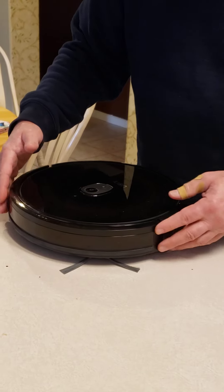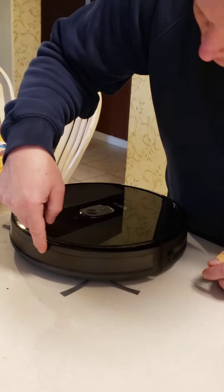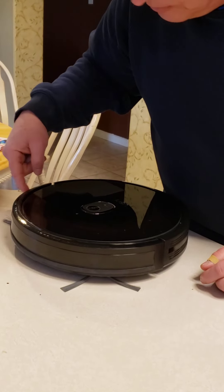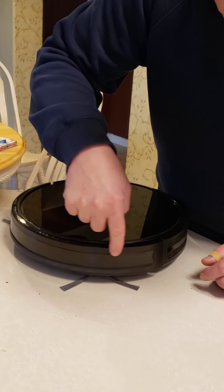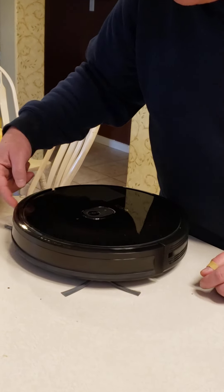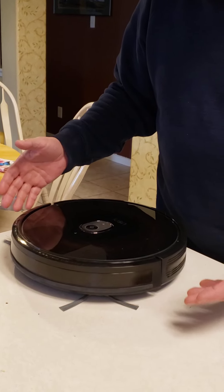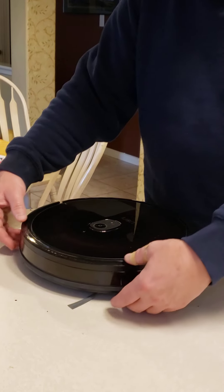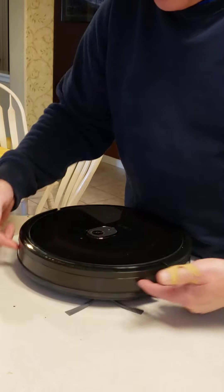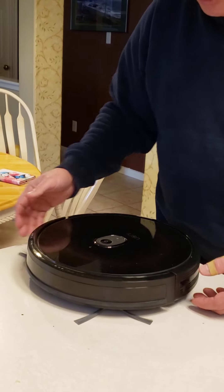That's one thing that it does. And then around here, it's got a kind of a smoky color plastic and it has cameras and sensors in here, so it can sense walls and obstacles. Those are the two ways it kind of sees the world — through here and through this bumping. So if it runs into something, you'll know.